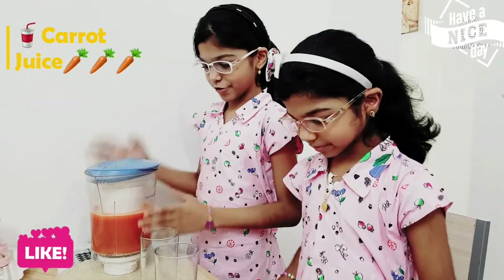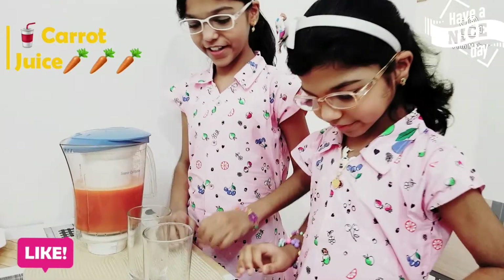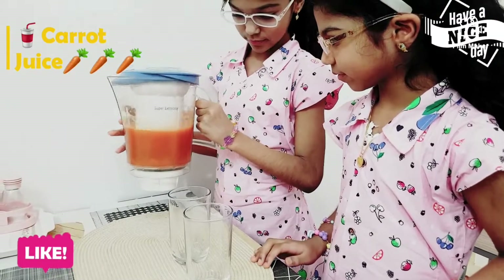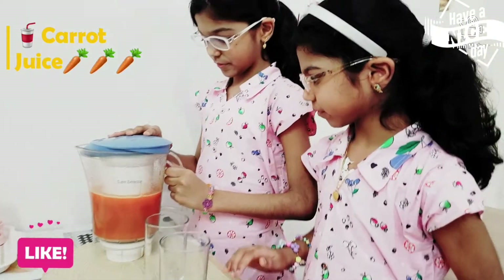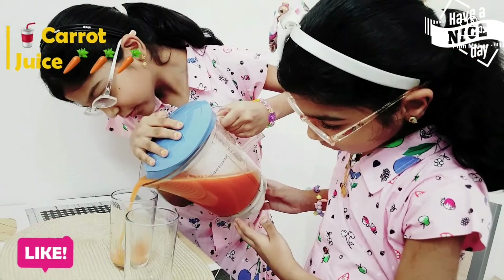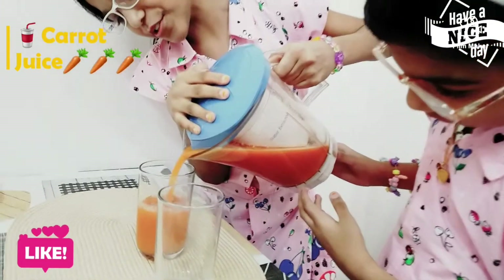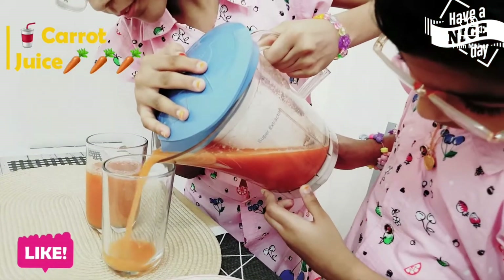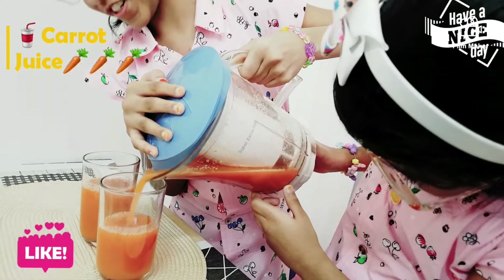Okay friends, our juice is ready. Yay! I'm very excited to drink Opie's first round. Mmm, delicious! Cheers!